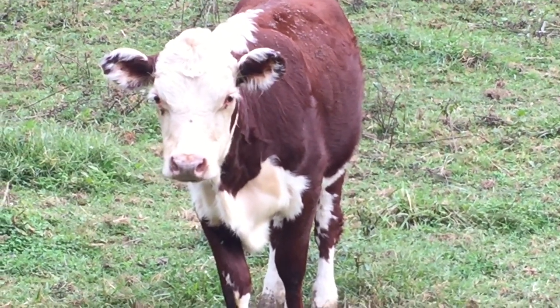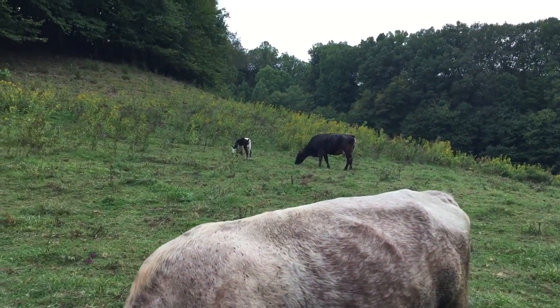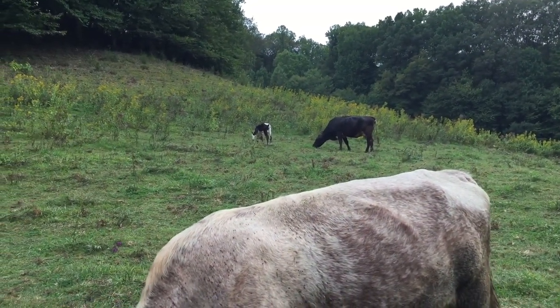The old red white face Herefords. Friends, y'all have a good evening. Come back and see ya.